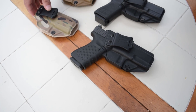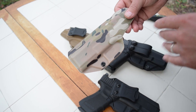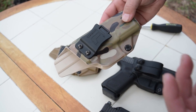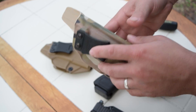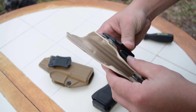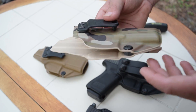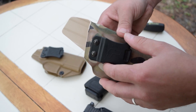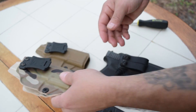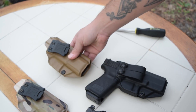Let's start with the new CZ P10C holster in multicam. This is a new color option that Tolster is doing and I think it looks awesome. It looks really old school type of camo design and I think it looks really good. Unfortunately I cannot show you the fit, the snugness and all of that with the CZ, but I can pretty much rest assured that it's going to be spot on. These guys do an awesome job on all of their models. Then I have one of the Coyote Brown options for the CZ as well.